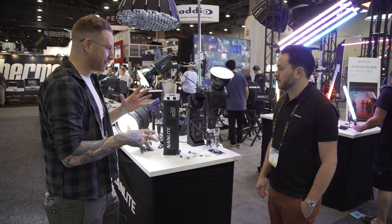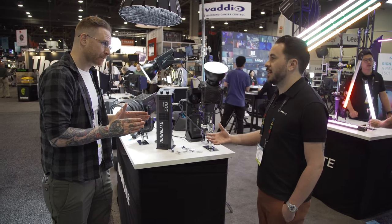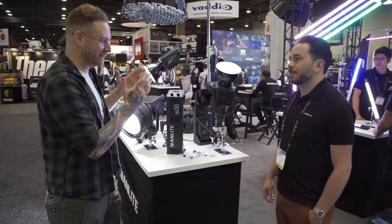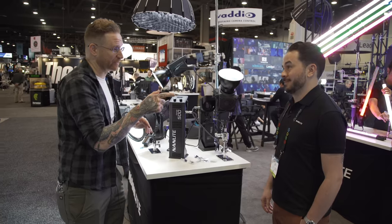With all this power, one of the biggest deals is that you can dim these all the way down to 1% — so you don't have to ND the hell out of them to use them in a small space. A lot of companies stop at 10%, but this is super dialable down to exactly where you need it.